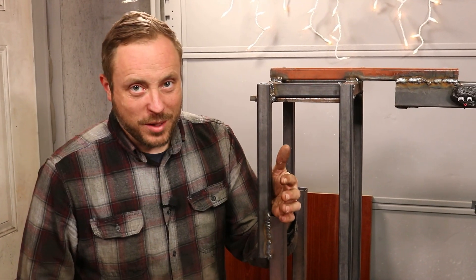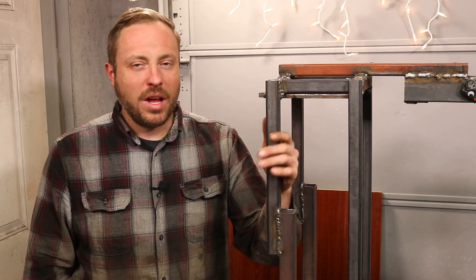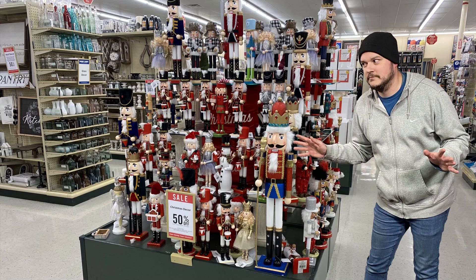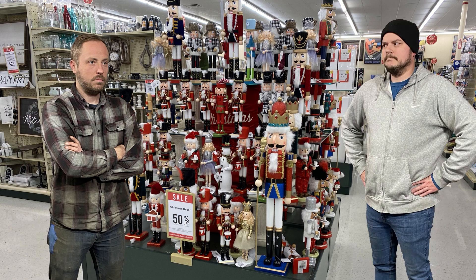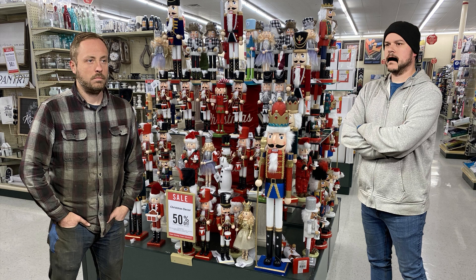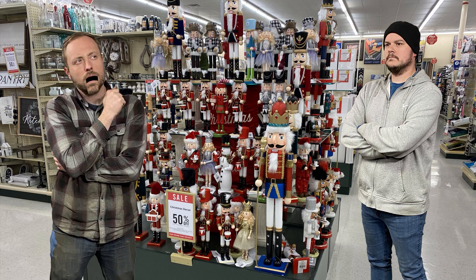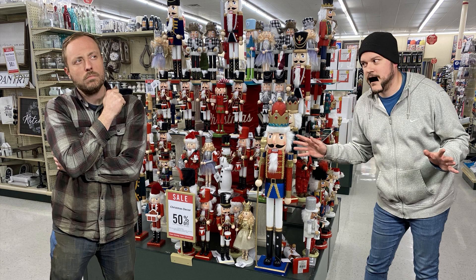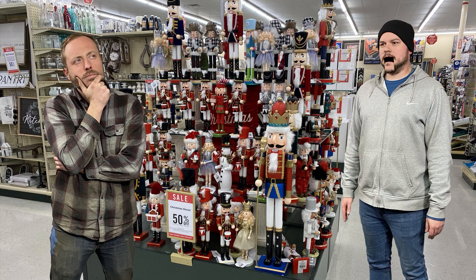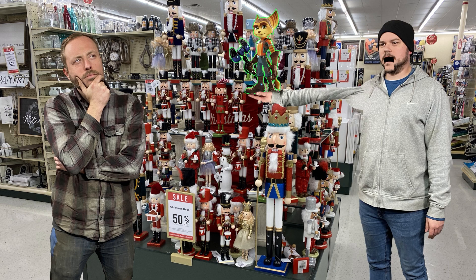We came up with the idea for this project when we were shopping at Hobby Lobby. We spotted all the nutcrackers and wondered if they could actually crack nuts. We figured we should do a build video making one out of metal — maybe three feet tall. If we're going to do three feet, we might as well make it life size. And if it's that big, you could probably put some type of ratchet system in it and make it really powerful.